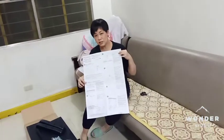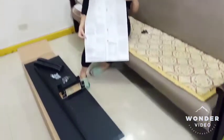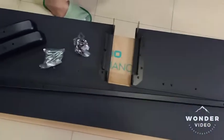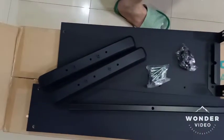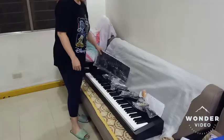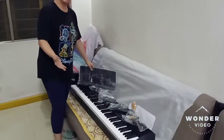This is the instruction on how to assemble the piano stand. These are the parts that you can see inside the box of this digital piano by Casio.